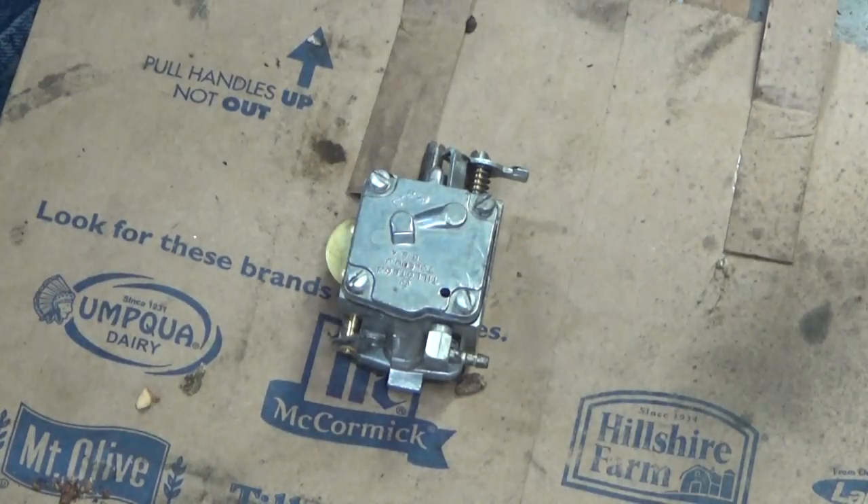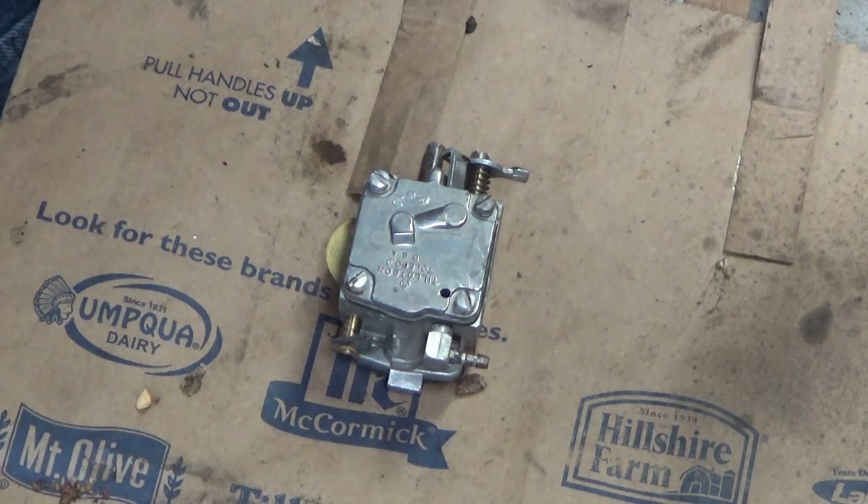Hi everybody, welcome to Leon's Chainsaw Parts and Repair. Happy Saturday.